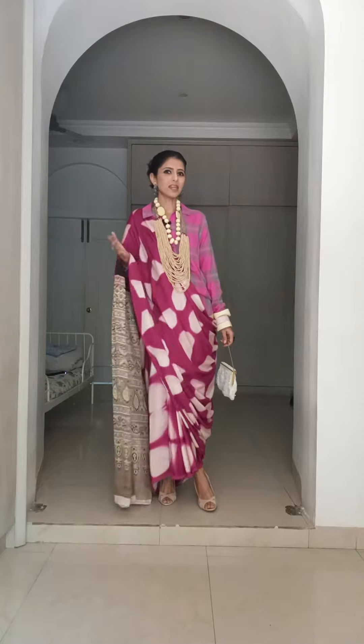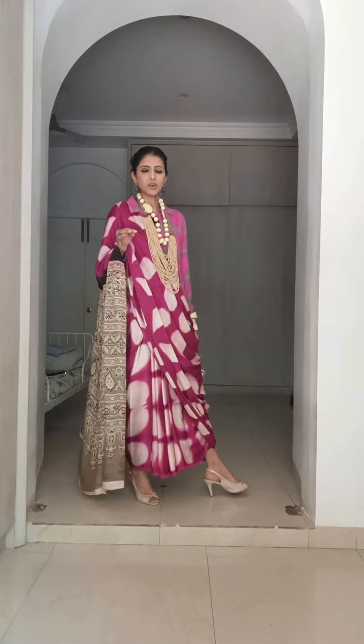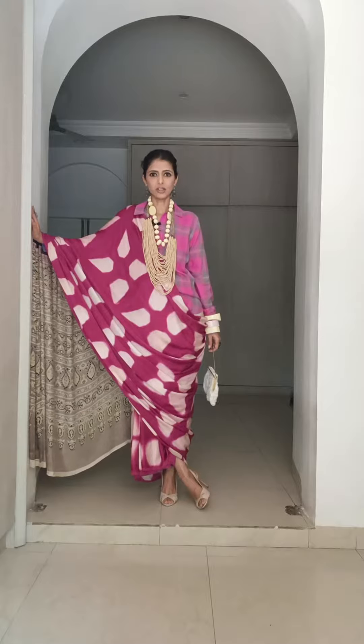Anyway, I have gone over the top with this look, done pink and pink and lots and lots of accessories just because I thought we should have some fun. I am very keen to actually try and style this with a white shirt as well.